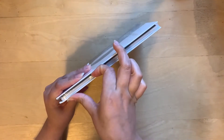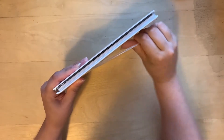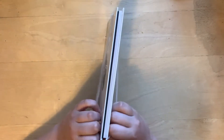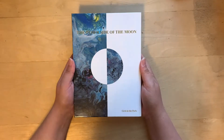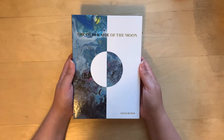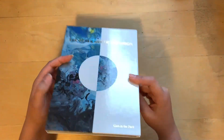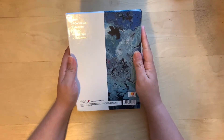So I have three copies and I'm very excited. I'll open one, do a complete flip through, and then open the other two to see the inclusions. There we go. So there is the cover. I believe the cover art was designed by Mia, which is really cool. So The Other Side of the Moon, Girls in the Park. It is a book style — there's the spine and then the back.